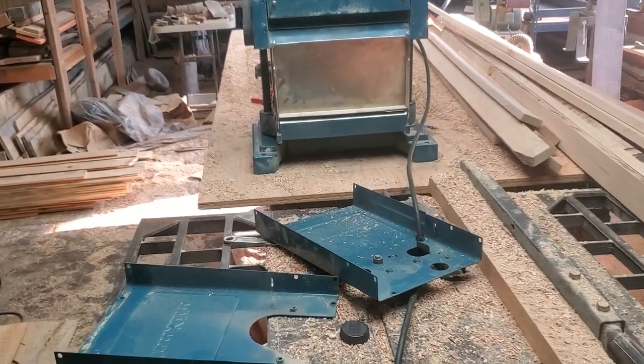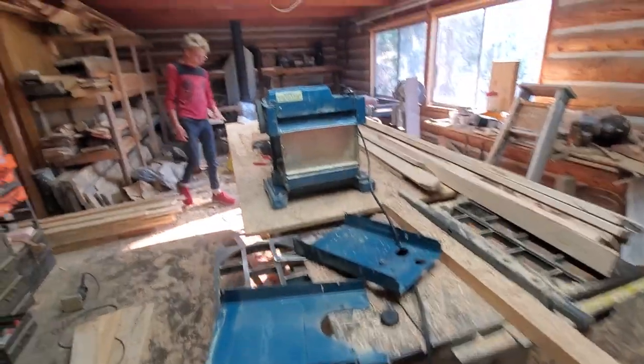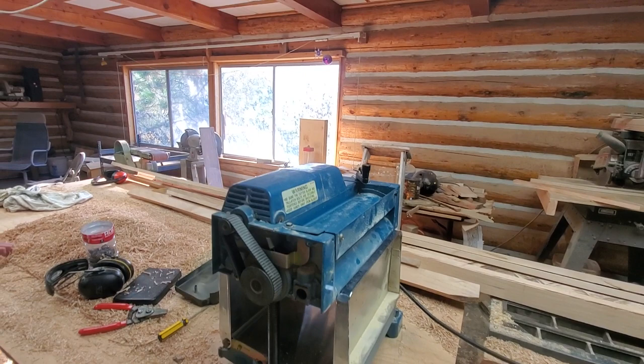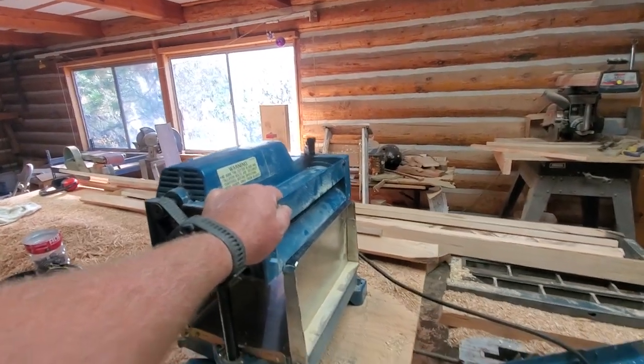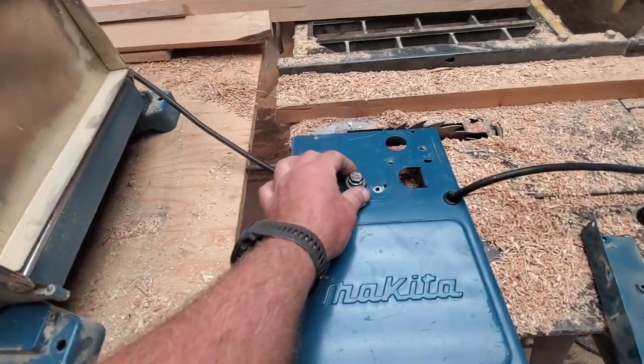I need to make a video because I made a mistake. So this is the Makita 2012 - the old version, not the 2012B - and it's the one where I made the modification to keep the chain tight.